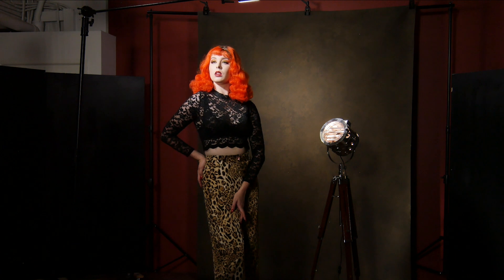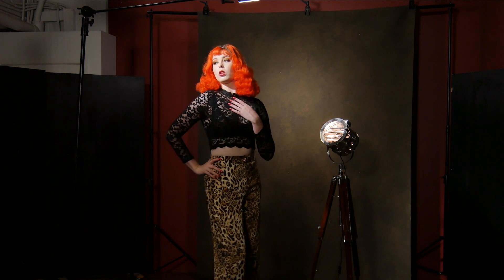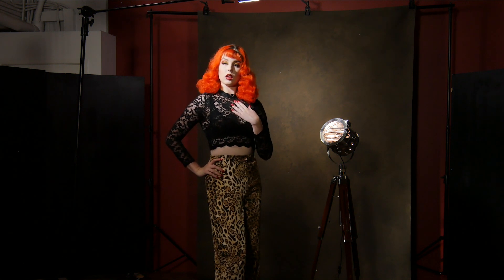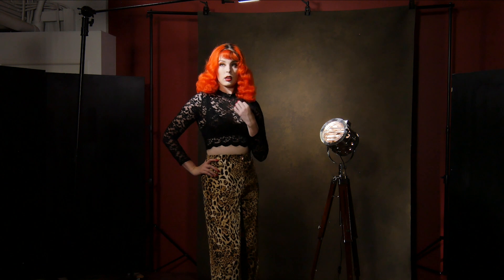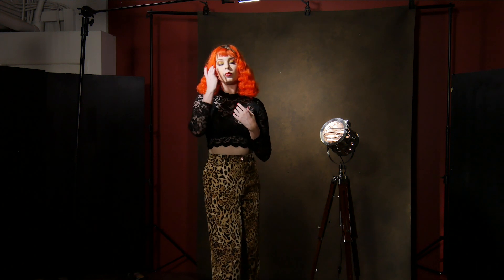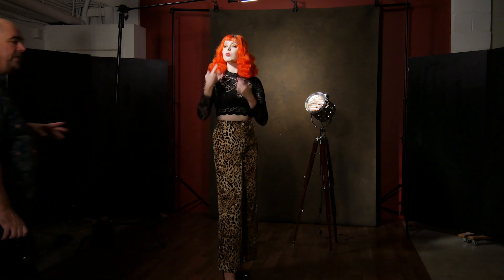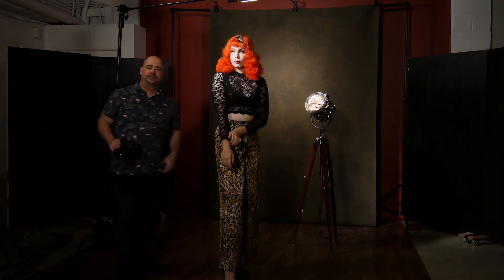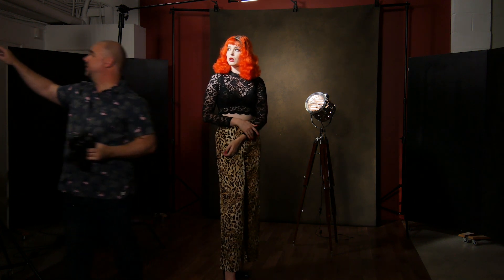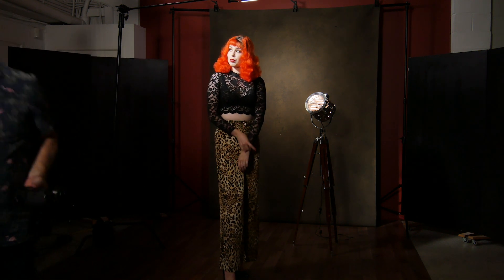I'm shooting with the Fuji X-H1 as I normally do, with the 56mm f1.2. Current settings: 640 ISO, f2.8, 1/125th of a second. Because I'm working with quite low-powered lights in the background, I've had to pull the power down on the 120D — it's currently only on 10%.